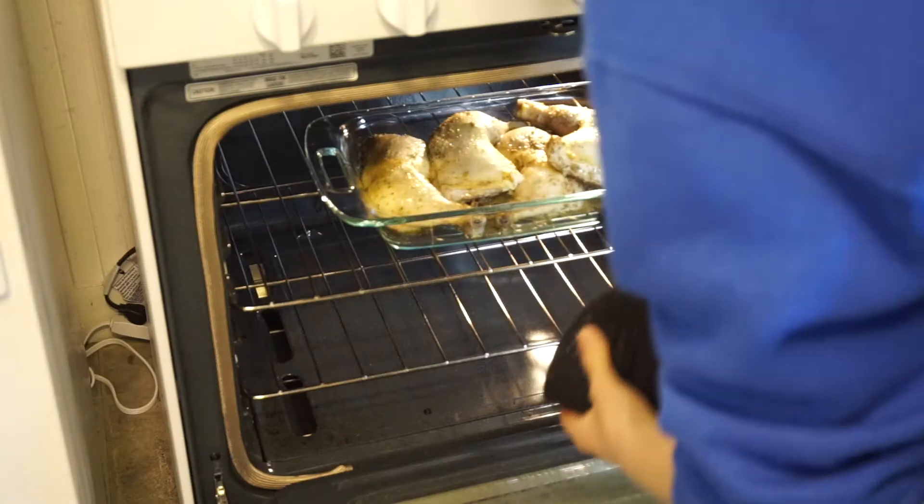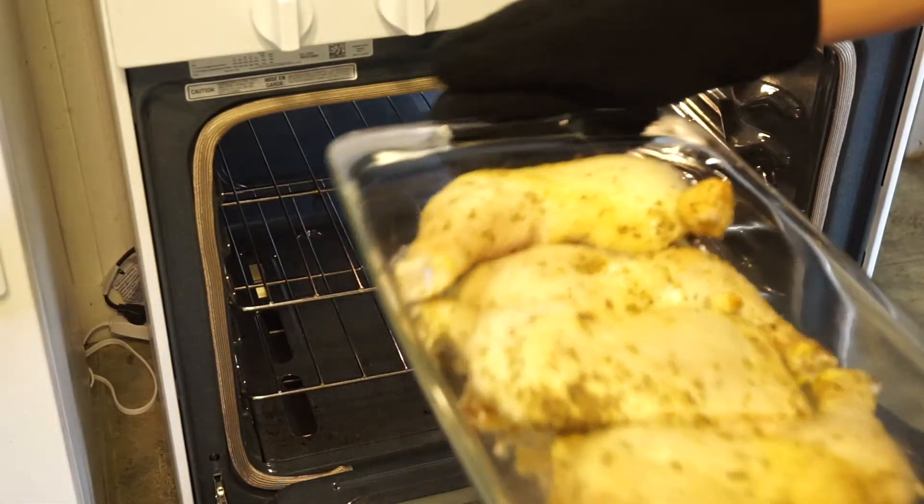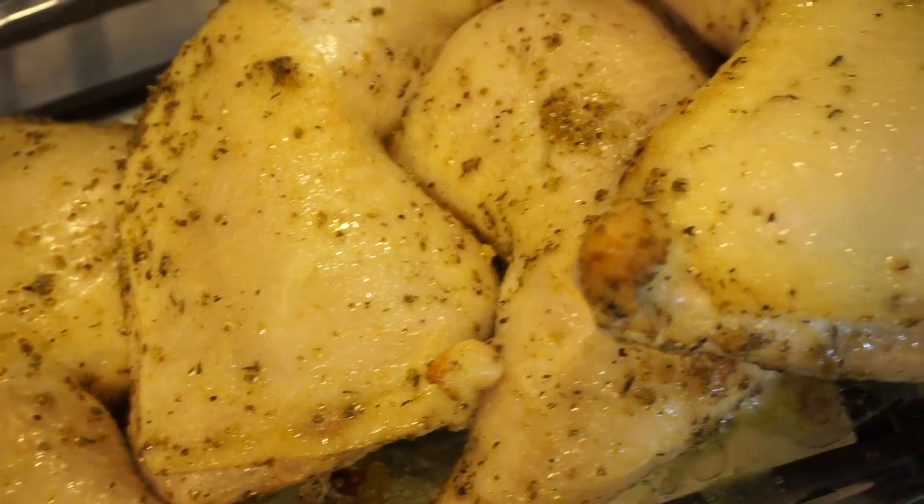It sounds like our chicken's ready to come out of the oven. Our meal is ready to go!